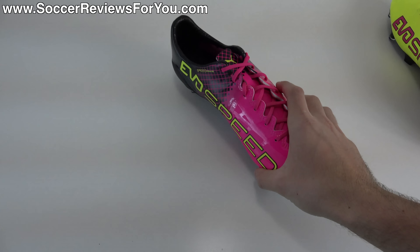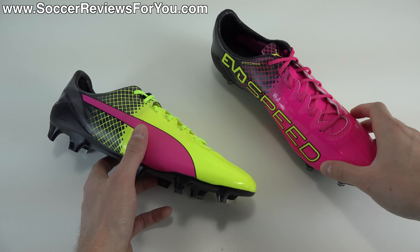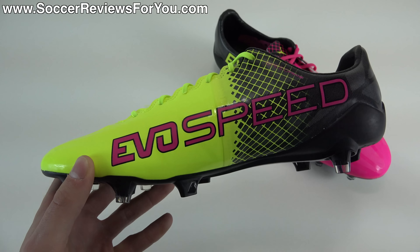We'll get these guys out of the box really quickly and take a closer look at a shoe that I am actually very, very excited about. The EvoSpeed 1.5 is obviously the successor to the EvoSpeed 1.4, a shoe that I really, really liked and felt was extremely underrated. When Puma launched their last EvoSpeed lineup, a lot of the attention was on the SL model that was extremely light, but also very controversial in that it was only expected to last about 10 games, which was a pretty accurate estimate.